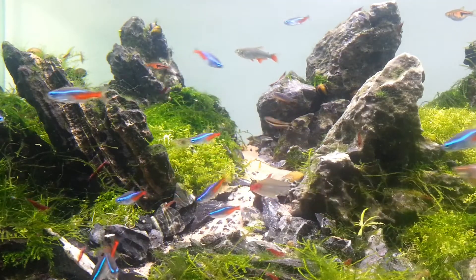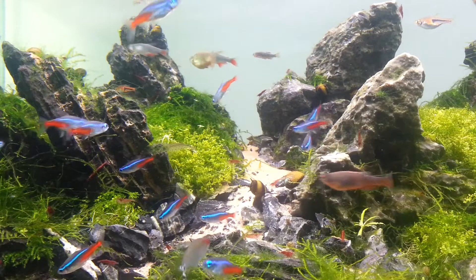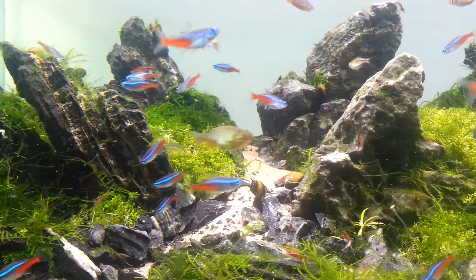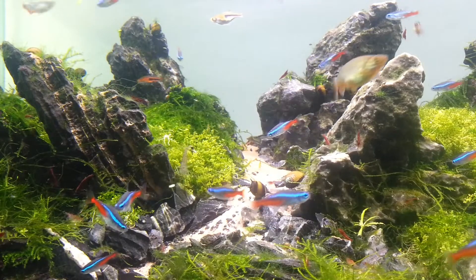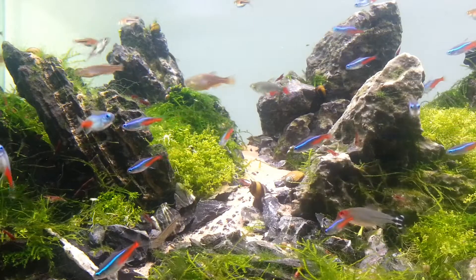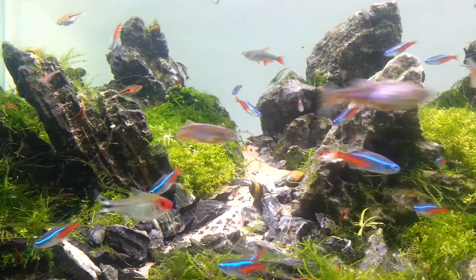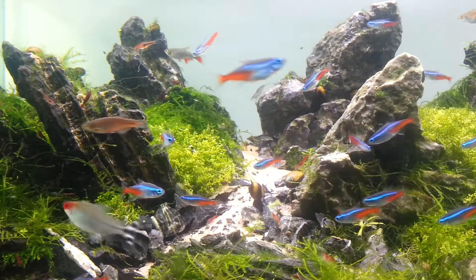The red neocaridina shrimp are doing really well — they're everywhere. If I had to estimate, I would say there are hundreds, maybe even a thousand in there. For every ten that you see, there's probably another fifty to a hundred hidden underneath the plants and in between the rocks. Absolutely crazy amount of them and they're thriving. The Amano shrimp that I added are doing really well too, showing some really nice patterns and colors. I actually recorded some footage of them a few weeks after this, so I'll probably make a dedicated Amano shrimp video since I had so much footage and they were looking really nice.